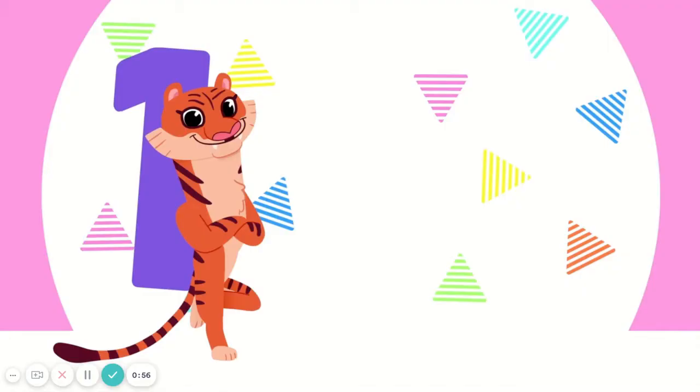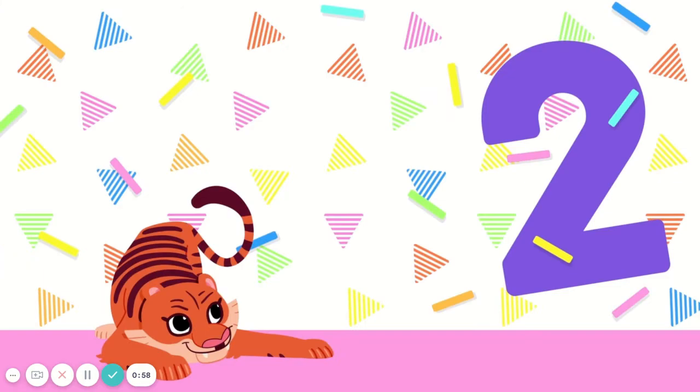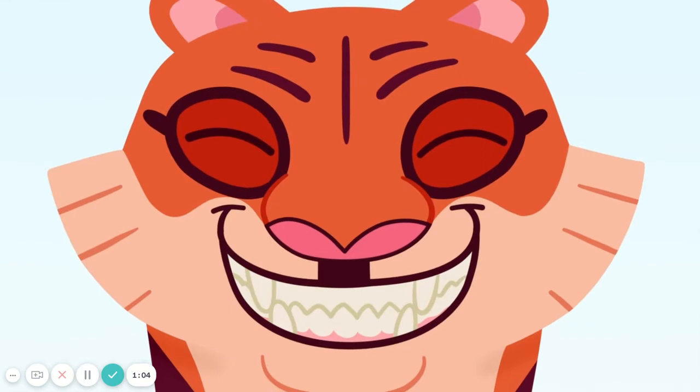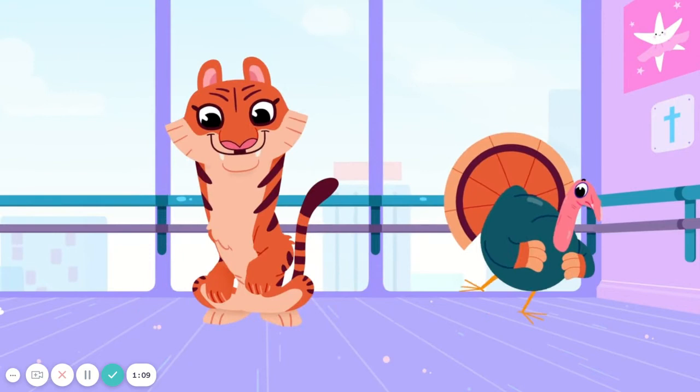Everybody, get on your toes. Go, one, two, one, two, three. Show your teeth like a T-tiger. Tap your downs like T, T, Tyra.